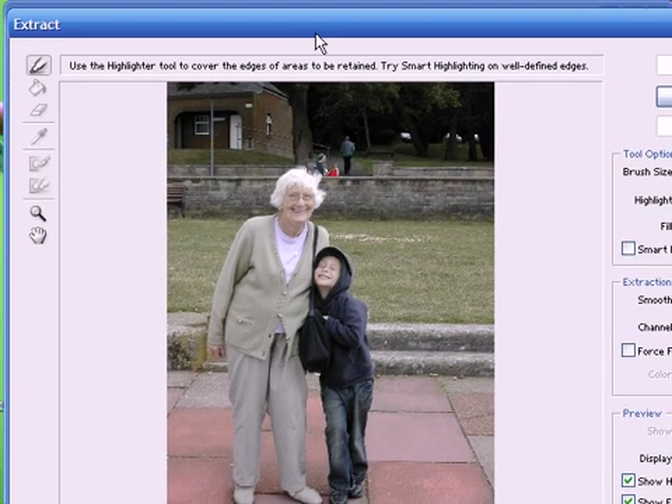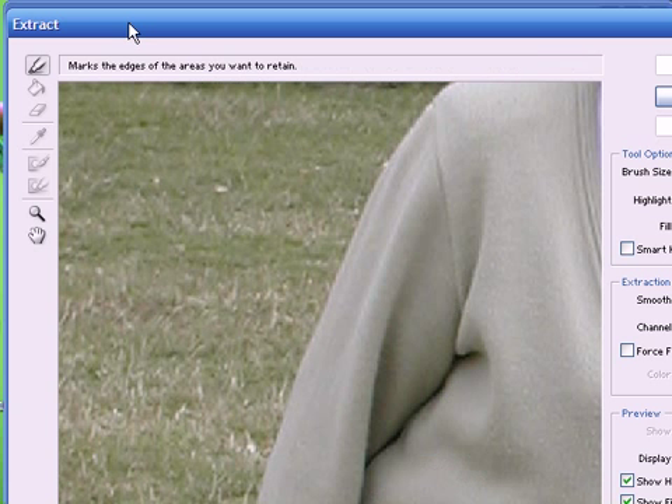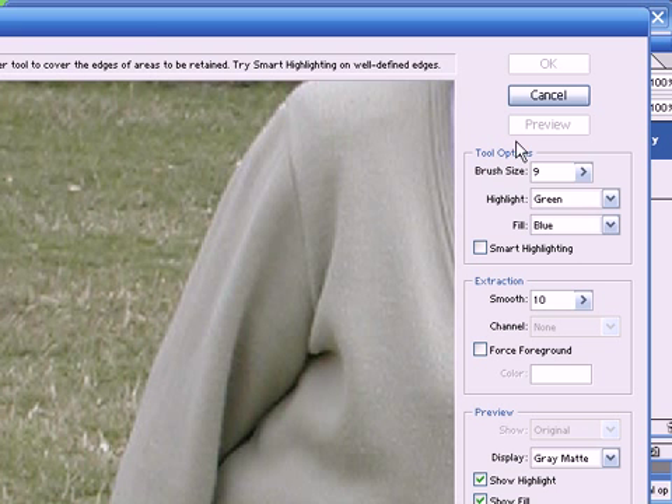Now this is the extract window. What we have to do here is to draw a line around the image that we want to keep, and then we fill it, and the area that's filled is the area that is kept, and Photoshop automatically deletes the background. The line that we draw around with this highlighter tool is the area of transition between the area that's kept and the area that is erased. The idea is to get this line as thin as possible, but it should cover both the subject and the background, right along the edge of the subject.